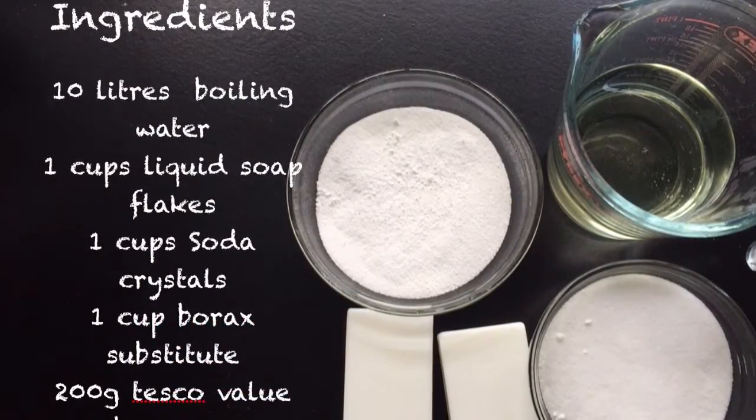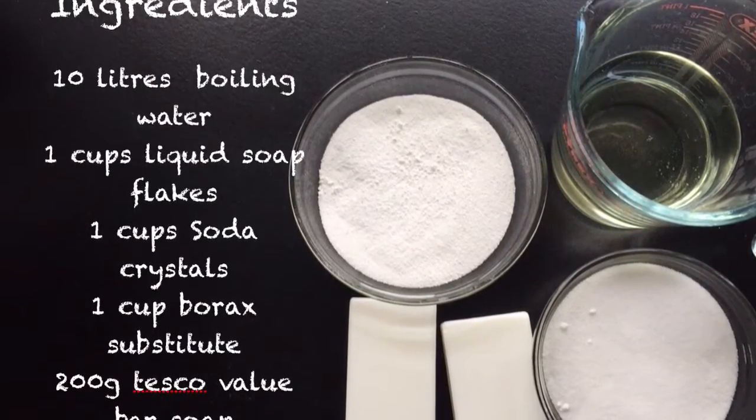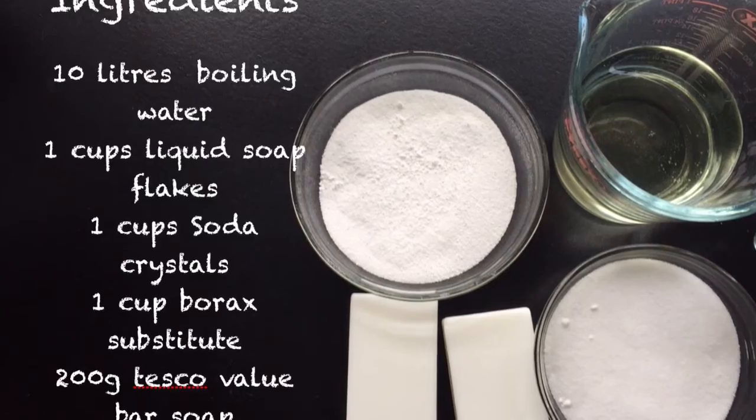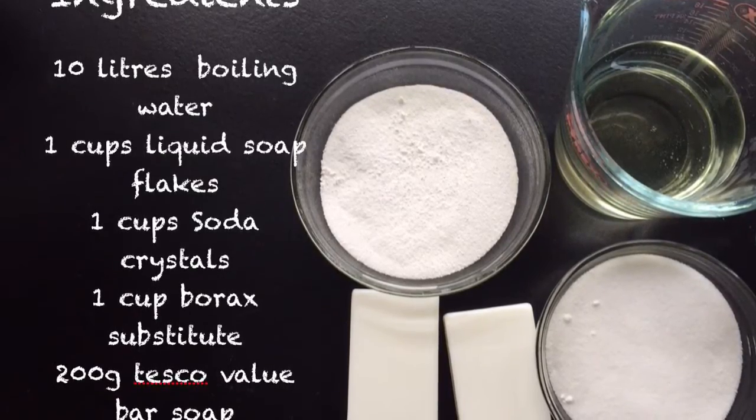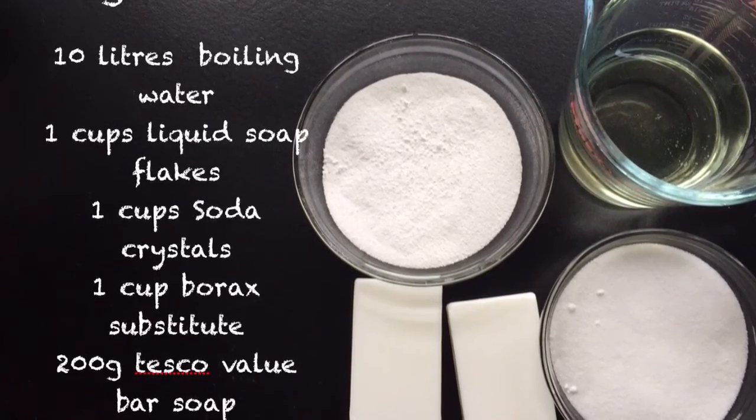Ingredients: 10 litres of boiling water, 1 cup of liquid soap flakes, 1 cup of soda crystals, 1 cup of borax substitute, and 200 grams of Tesco Valley bar soap, or 200 grams of any bar soap.